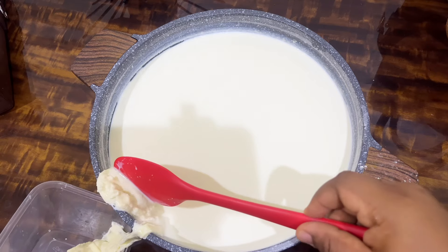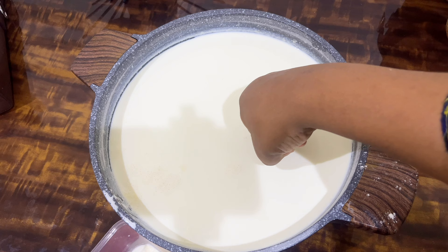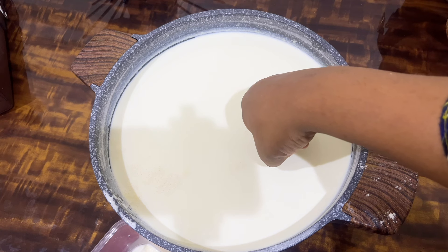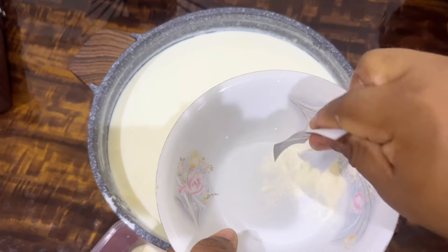Allow it to cool down to a point where you can dip your hand in for 10 seconds, counting from 1 to 10. If you can dip your hand and count from 1 to 10, that means it's at the right temperature. Then mix your yogurt mint — I'm using two sachets.